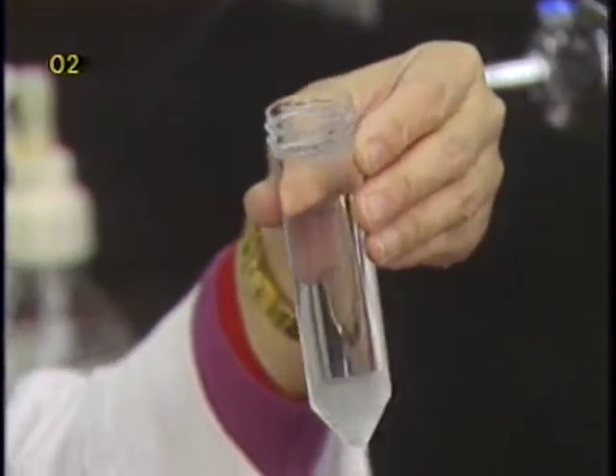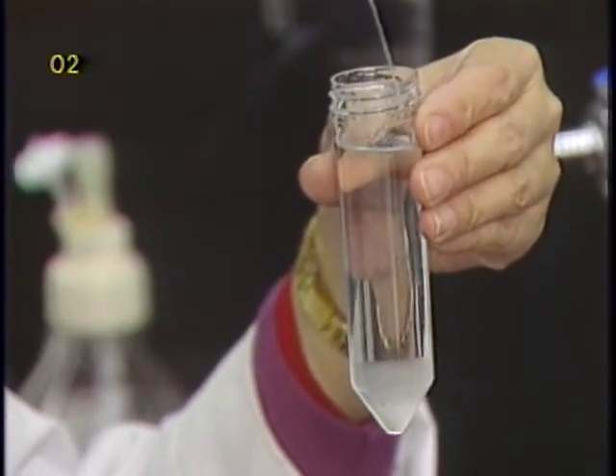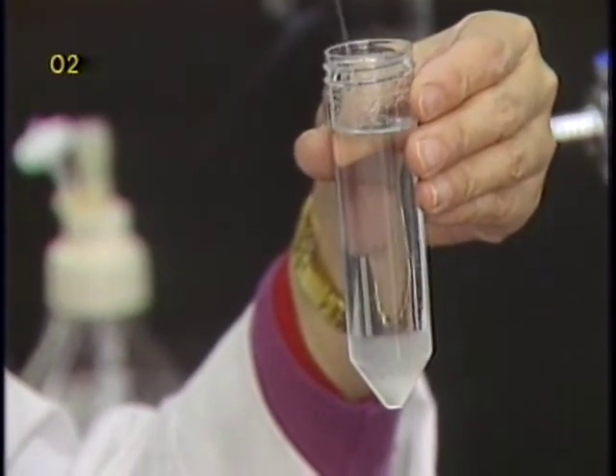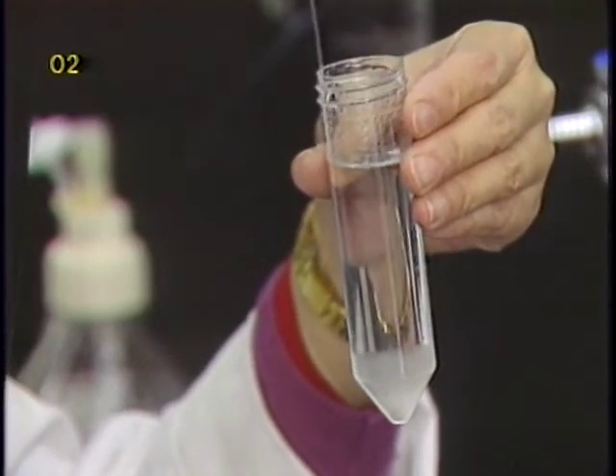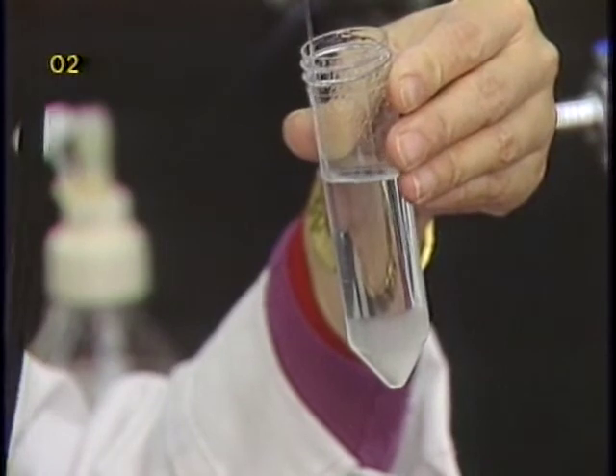The supernatant is then sucked off. In our experience, when sucking off the supernatant using a pipette, it is always easier to suck from the side of the centrifuge tube so that a minimum amount of microcarriers is sucked off.